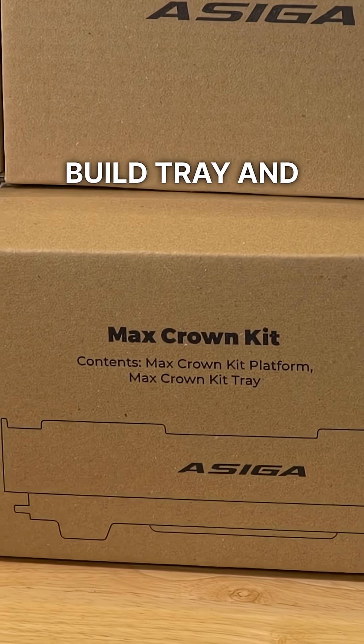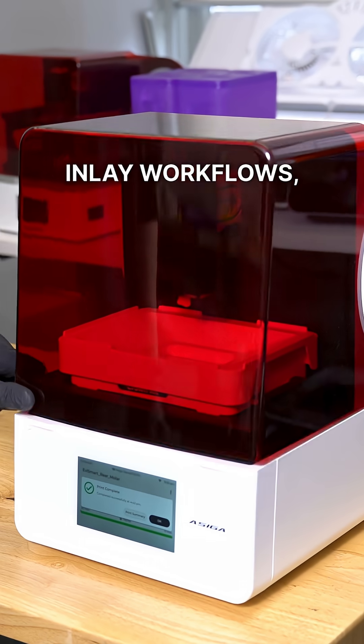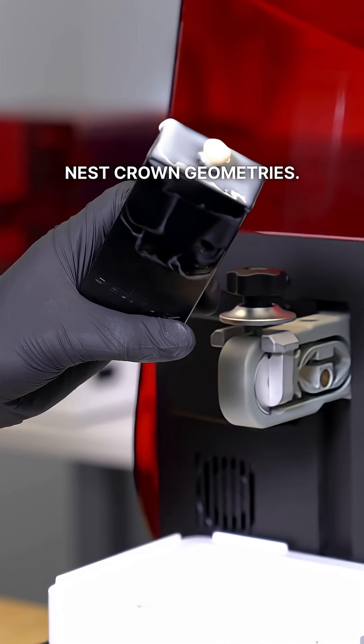The MAX Crown Kit Build Tray and MAX Crown Kit Set are specialized for crown, veneer, and inlay workflows, so we can more efficiently nest crown geometries.